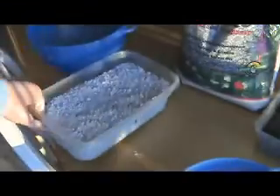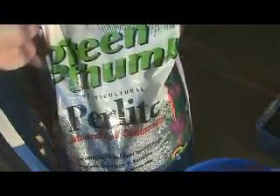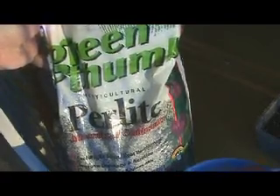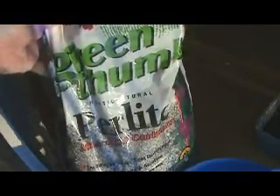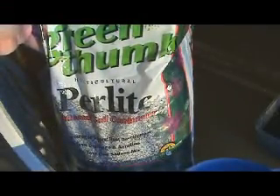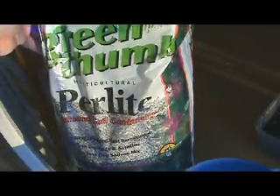The white stuff is perlite, just like what I used in the last video. You can get it at a lot of home improvement stores in their garden section — I've seen it even at Walmart. I got this at my local plant nursery. You've got to look out for the stuff that doesn't have any fertilizer or any kind of pesticides in it. All you want is straight perlite, and it says right on the back that all it contains is perlite.